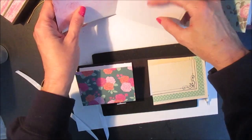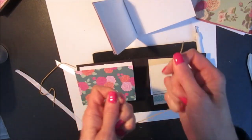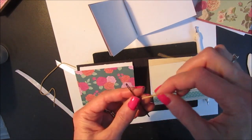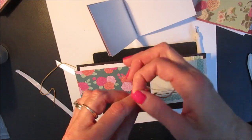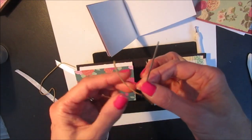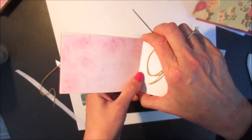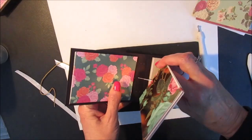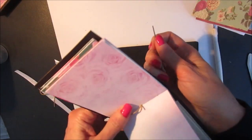Now I can begin stitching in my pages. The cording included in the kit is somewhat thick, so you'll need a needle with a wide eye. If you don't have one, you can use whatever string or thread you want to stitch your pages in. I start with the middle hole — I punch through here, and then attach that to the center hole in the cover and pull it through.